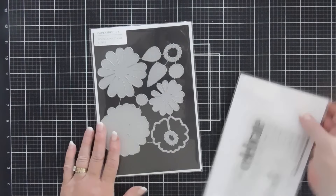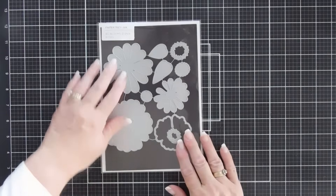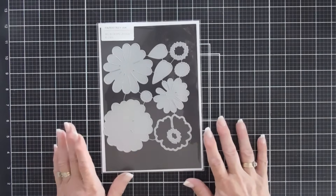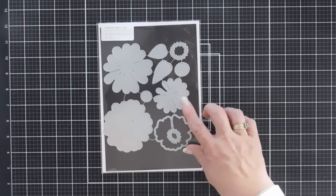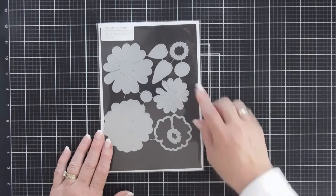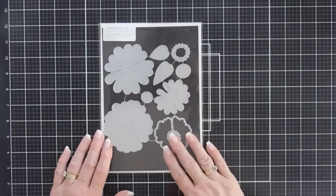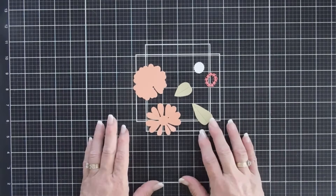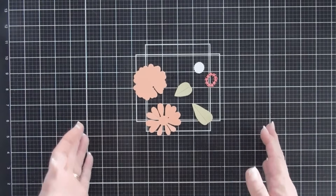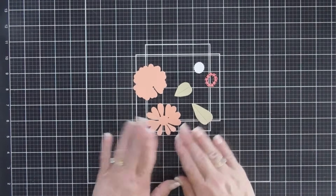Let's jump in and get started. Today we're not going to use the large bloom — we're just going to focus on the small one. I thought we'd fill a background of blooms, or zinnias, with just the smaller flower, so we'll die cut out the small flower along with the leaves and flower centers. I wanted to share how I created the flowers, so I'll die cut just one set and then do four more off camera.